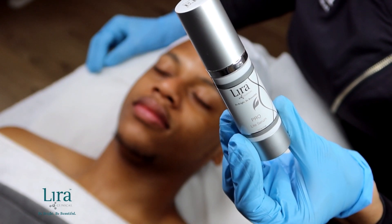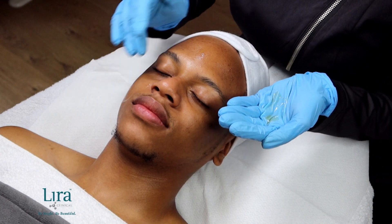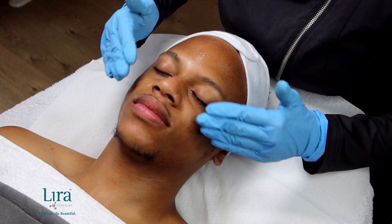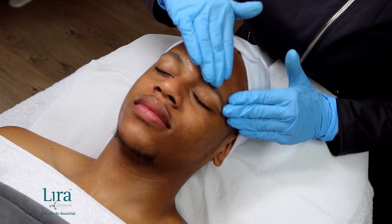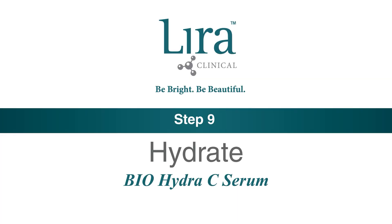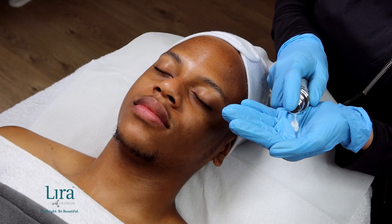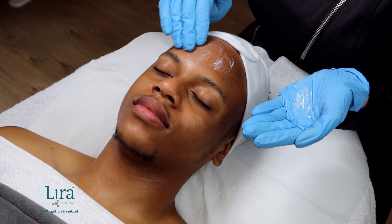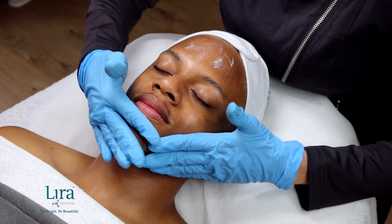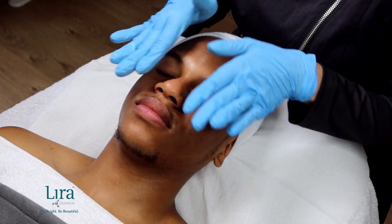Next, apply four drops of either the Pro Light Serum or the Pro Bright Plus Serum, working into the skin, reducing redness and preventing hyperpigmentation formation. For our hydration step, apply the popular Bio Hydra C Serum, continuing skin's brightening benefits as well as restoring and hydrating skin with 20% Vitamin C, Mastec, and restorative plant stem cells.